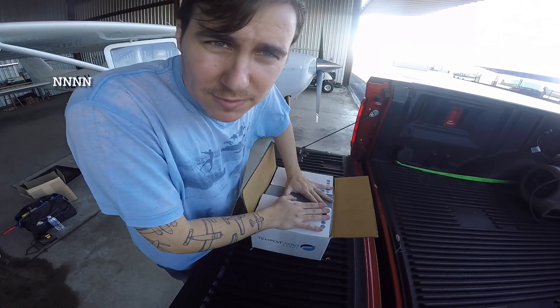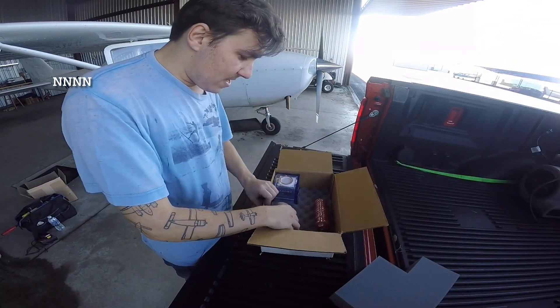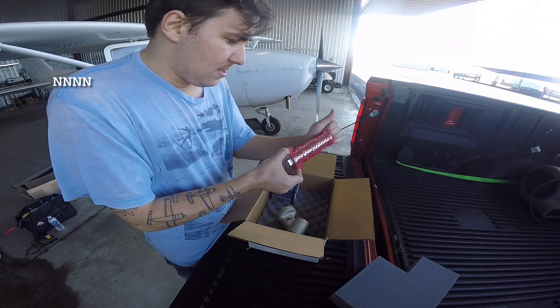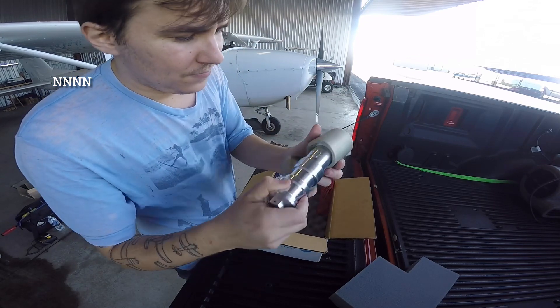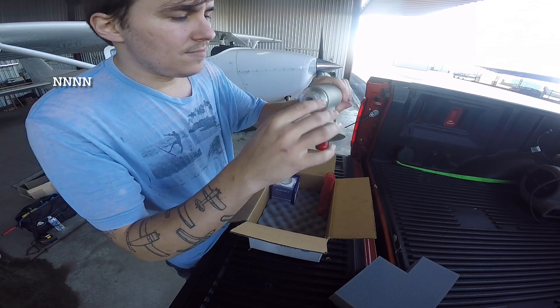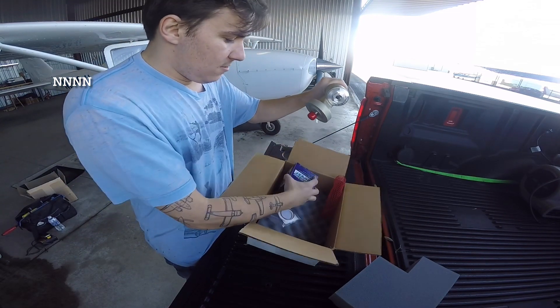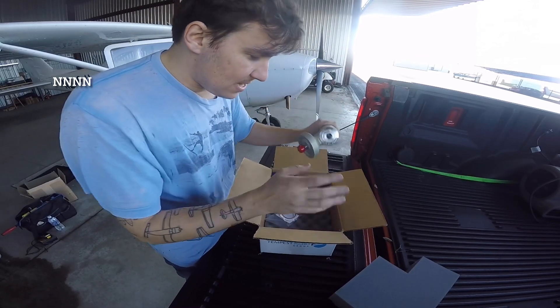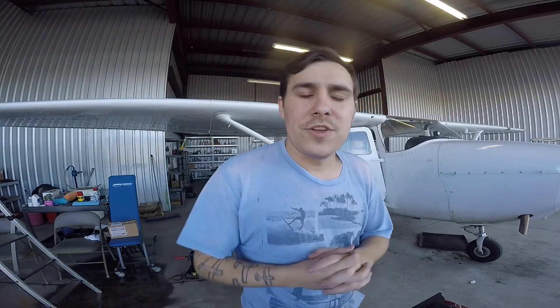The last piece — completely unrelated to the EDM 900 but going in at the same time — and this is very exciting: an oil filter adapter. This guy right here essentially threads into the back of the engine case and will allow us a place for a full-flow spin-on oil filter, which we didn't have before. So during the EDM install I'm also going to be doing a full-flow oil filter STC.